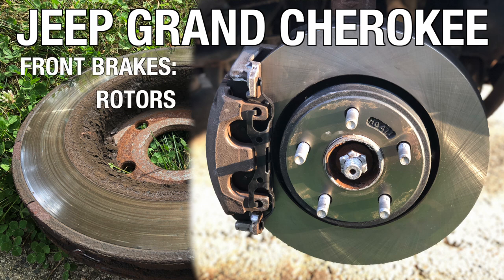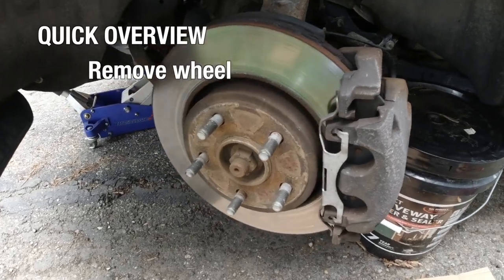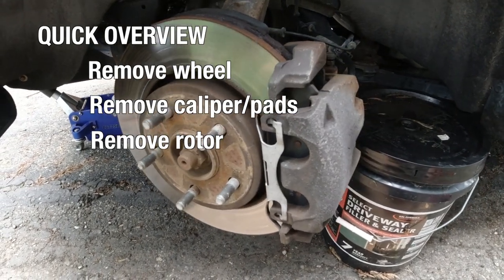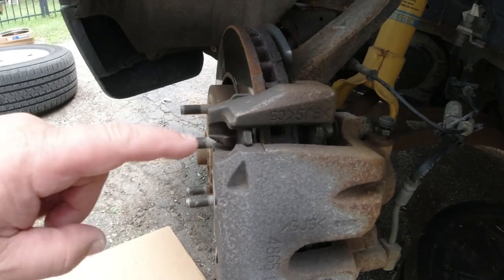In 2011 and later Jeep Grand Cherokee, we replace the front brakes. We talk about rotors, pads, and slide pins. Quick overview: we remove the wheel, then remove the caliper and the pads, remove the rotor, clean all the parts, and then put everything back together.